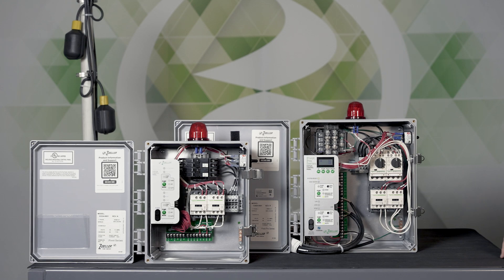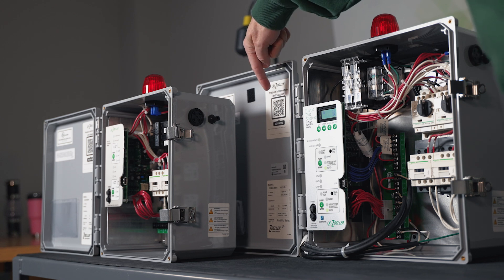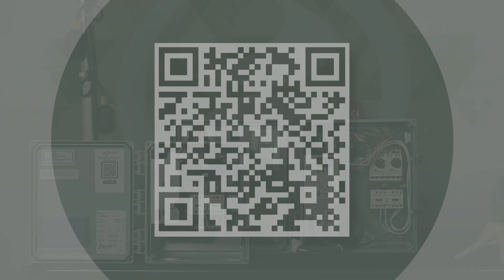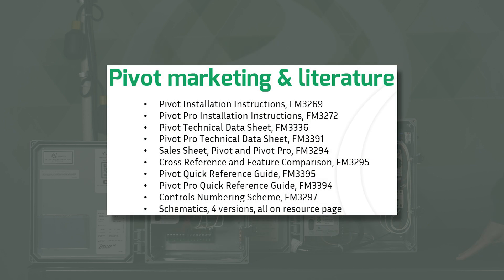This Pivot video is going to be a quick overview of the components within the panels and also where to get more information. The most crucial piece to know is that this QR code will take you to a webpage that has the instructions, tech data sheets, sales sheets, schematics, video links, and other information.